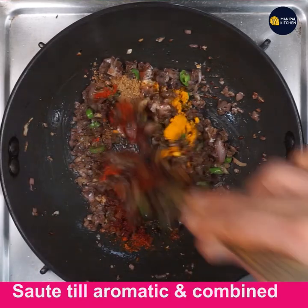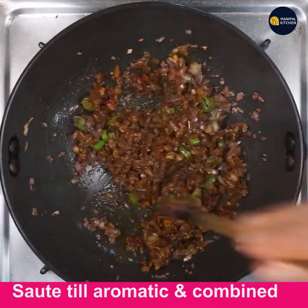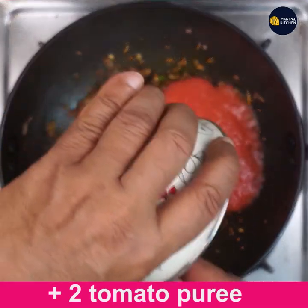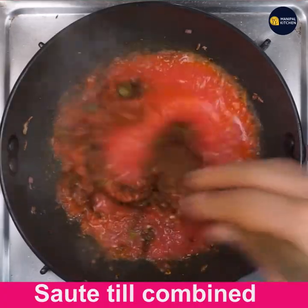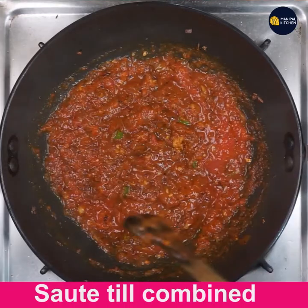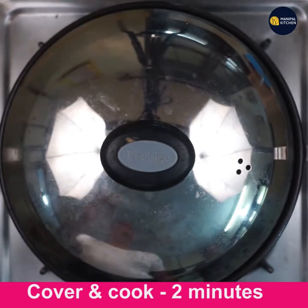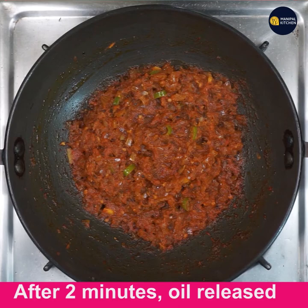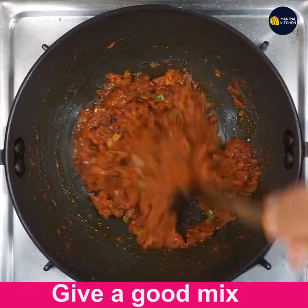Sauté all till aromatic and combined for a minute on low flame. Now add the puree of 2 tomatoes and sauté till combined with all the masala, onion, and ginger garlic for about half a minute, then cover and cook for two minutes. It has thickened and the oil is released — look how well the oil is released. Give a good mix.